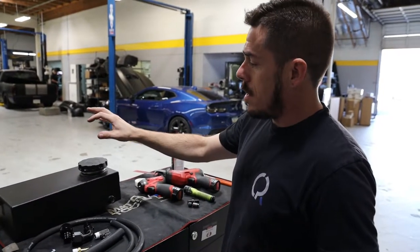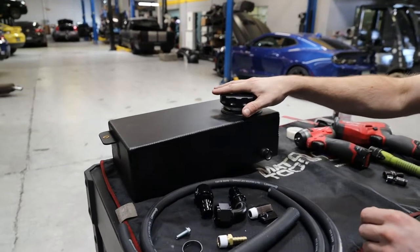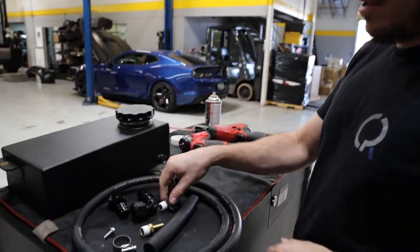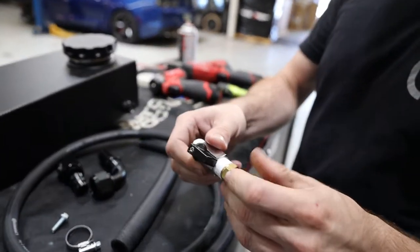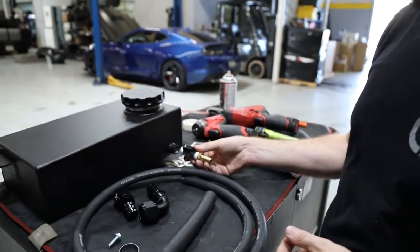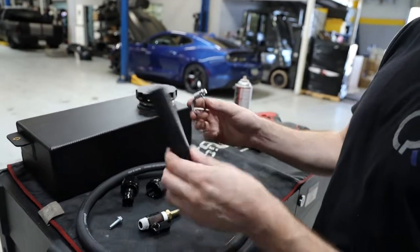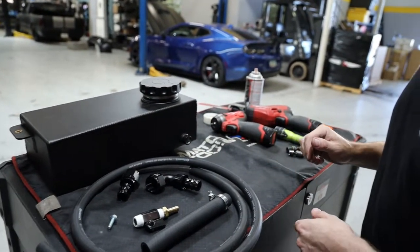This is for the CPR v2 engine bay tank. I'm going to cover what you should be getting in the box. You'll get the tank, a section of hose for the drain, a straight fitting, a 90-degree fitting, and one hose clamp. You'll need some PTFE Teflon or thread sealant on the fittings, and one M6 bolt.